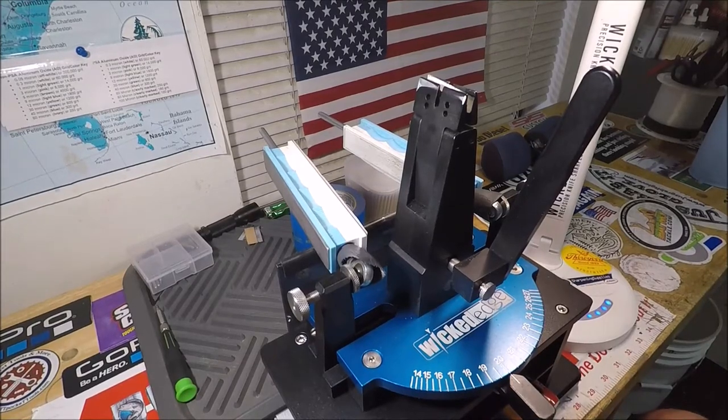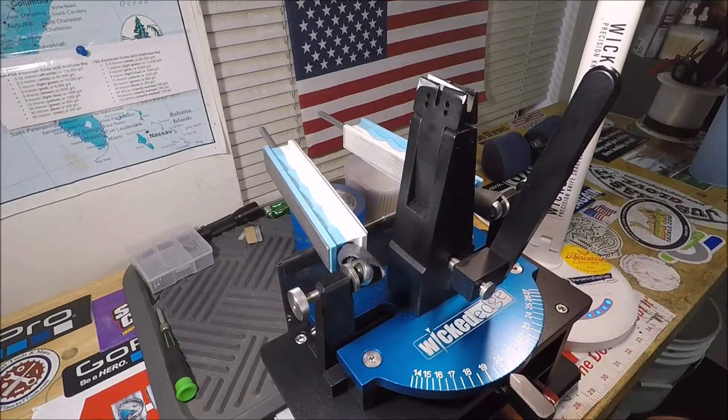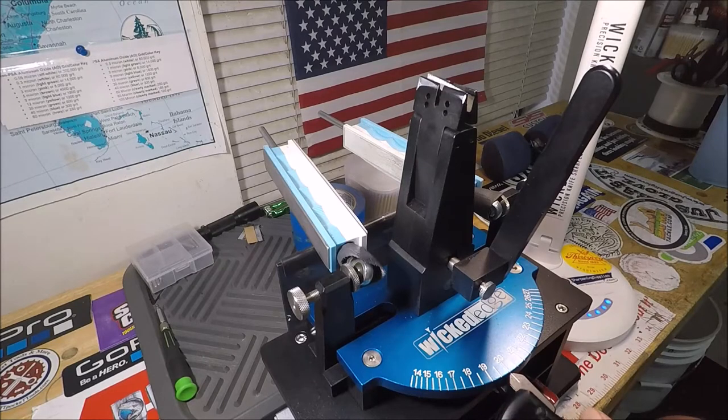Well hello YouTube, this is Captain Dave Sportfishing YouTube channel, Jacksonville, Florida, and it's also quality knife sharpening. We do a lot of sharpening here on the old Wicked Edge Gen 3 Pro.